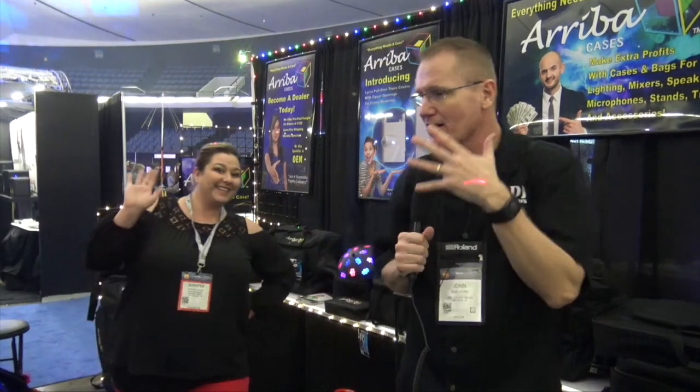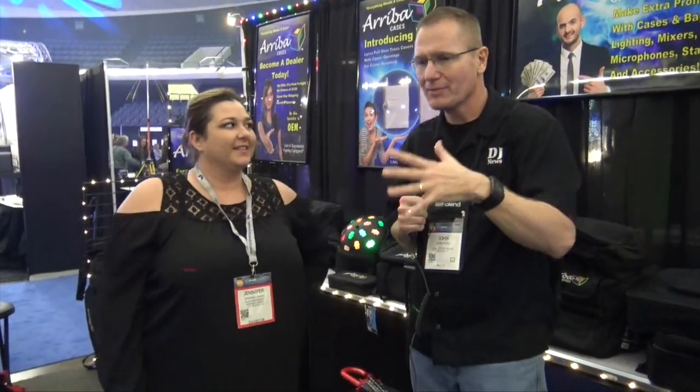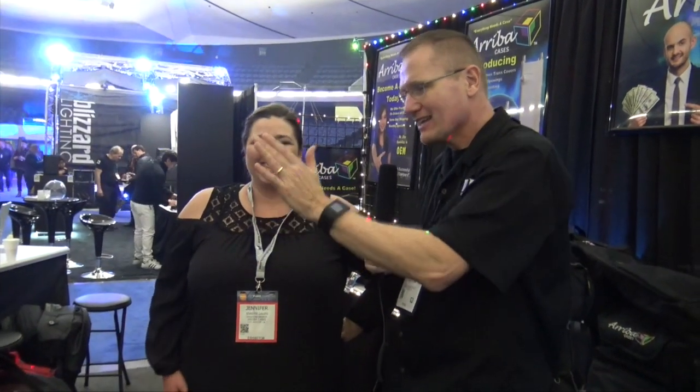We're at NAMM 2017 looking at some of the cool things at the show, and that brought me over to the Ariba cases bag. I've got Jennifer here from Ariba. Jennifer, you've got some new things here — let's talk about backpacks and cover a couple of cases. Let's take a look at this one.